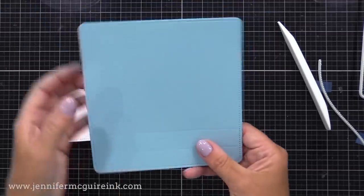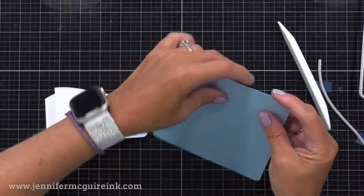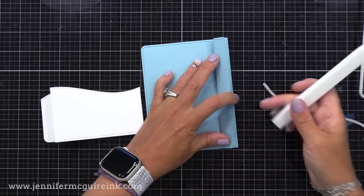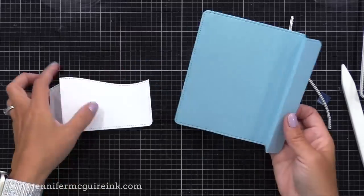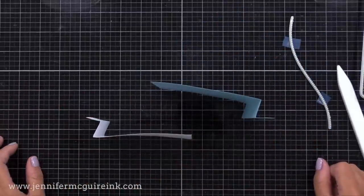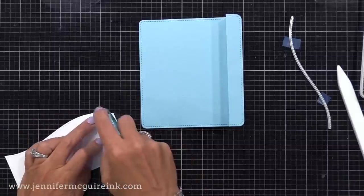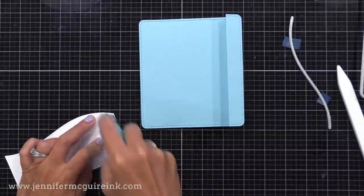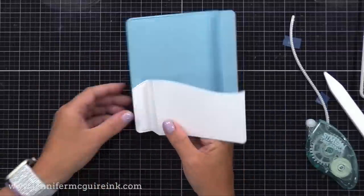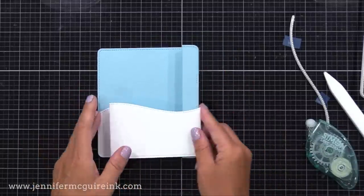Now we need to do our background. This time I'm rotating it so the vertical score lines are on the right-hand side — the opposite. We fold the first score line back, away from us, then along the next score line fold towards us, so it's opposite of what we did before, and now we have the background piece. The fun thing is you could use pattern papers, stamped pieces, whatever you want. Let's put these pieces together. I'm flipping that white piece over, putting adhesive on the back of that little flap, and lining it up with the corner on our blue — popping it right into the corner. You can use tape runner or liquid adhesive.